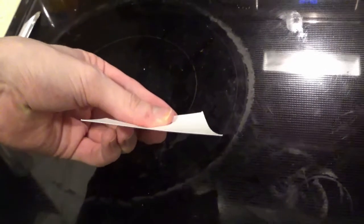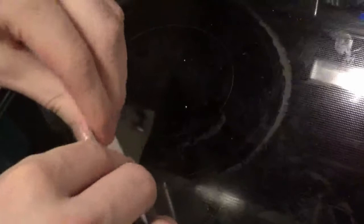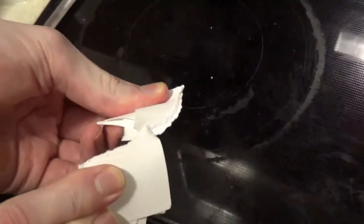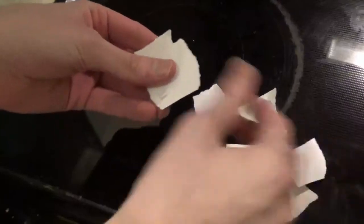For my fourth demonstration, I took an index card, which was flexible — it was flat and white — and then as I changed it, it got smaller and smaller, resulting in multiple pieces that were still flat and white, but not as big.